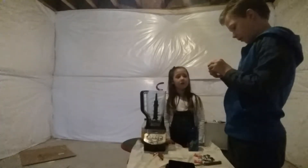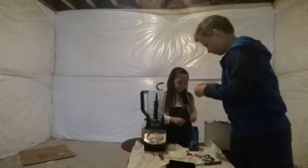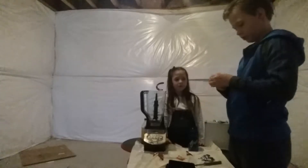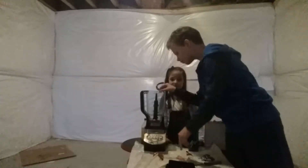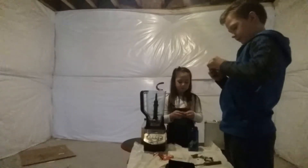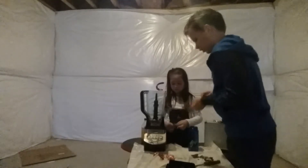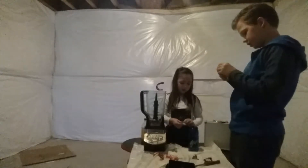Here we go. Whoa, this one's so sticky. I can open this. But this is going to be so sour. Here we go, another Warhead. Actually yeah, you can put them in. Here we go.